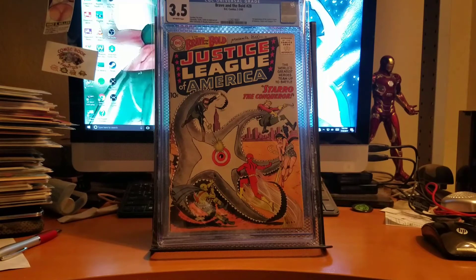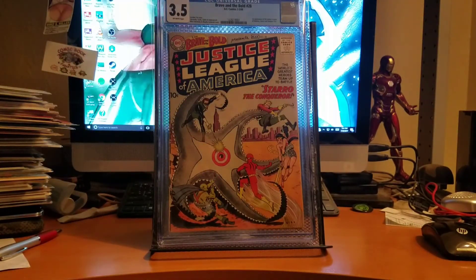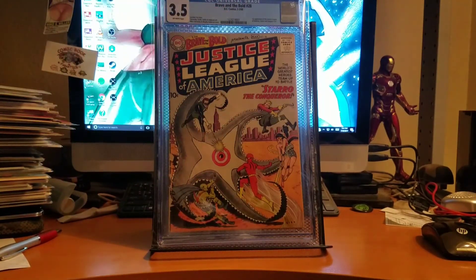If you guys like the slab videos, please give it a thumbs up, feel free to comment and subscribe. This is pretty much all the stuff I've picked up that wasn't at San Diego Comic Con — because I didn't go to San Diego Comic Con. The money I spent on this comic is pretty much my San Diego Comic Con money, so I said screw it, I'm going to give myself a nice key and live my life. Please like, comment, subscribe, and I will talk to you guys later.